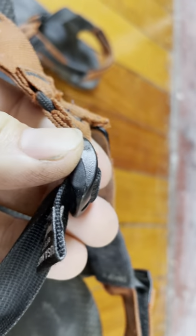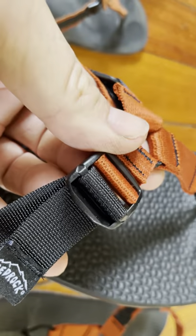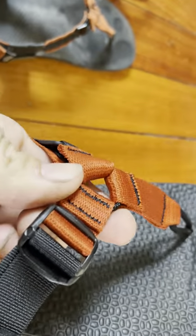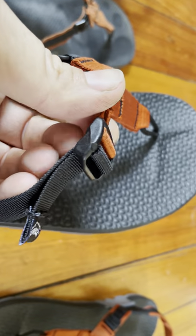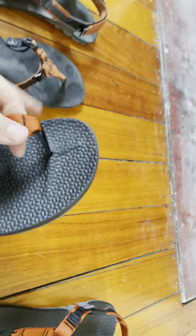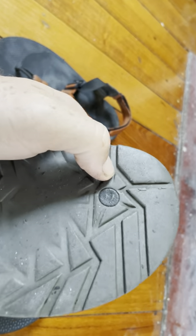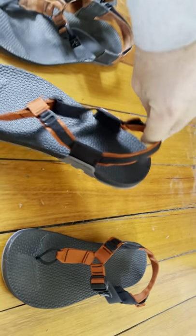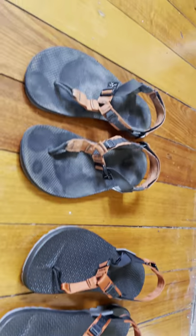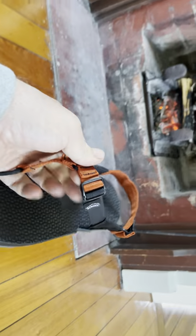Looking closely at the anchor points on the sandal, they're slightly different from the pro version. I'm sure all these things are upgrades done for a reason, through lots of trials and tests. The newer version doesn't have any plug visible, while the older Cairn Pro version does have a plug point. Why they got rid of those, I have no idea — but all these tweaks are for a reason. In general, they haven't changed all that much, and obviously you don't change things when something works.